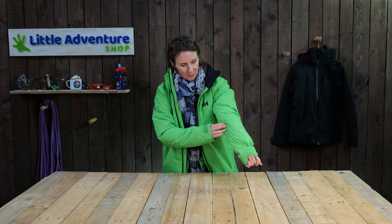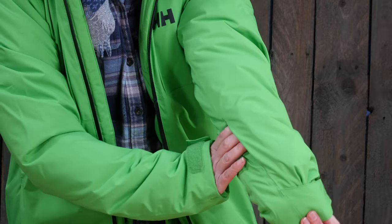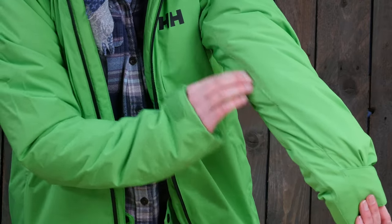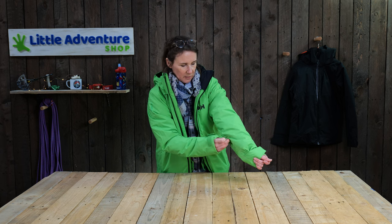Down the side — and this is really well disguised, it took me a while to find it — you've got a little hidden pocket for your ski lift pass. You can see my hand just disappearing in there. It's in line with the seam of the under seam of the jacket if you're struggling to find it. A really good feature for skiing.